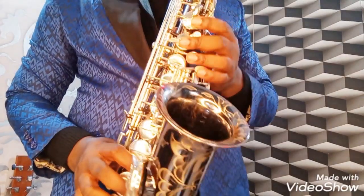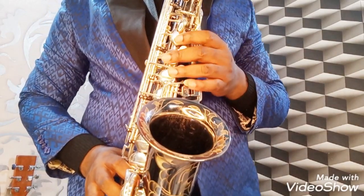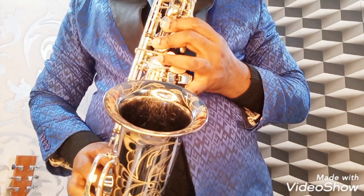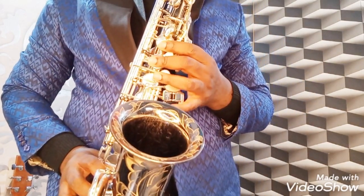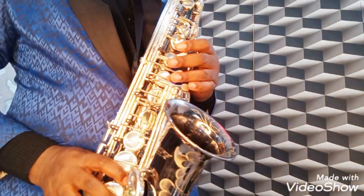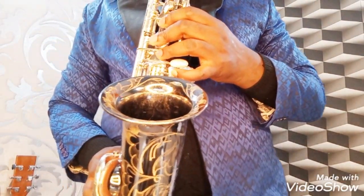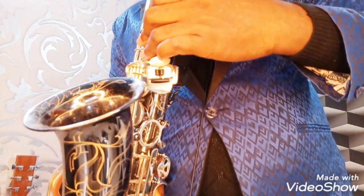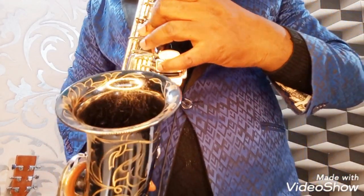So the second note is your B, your note B. The first one we play is B-flat, then the B is slightly different. Your pinky finger is going to be working steadily here — it goes to this note. Can you see it very well? You cover every single one of the notes.